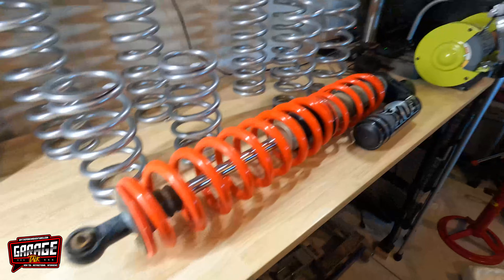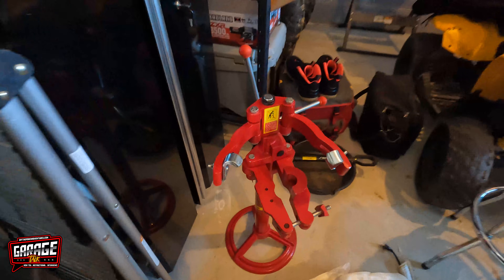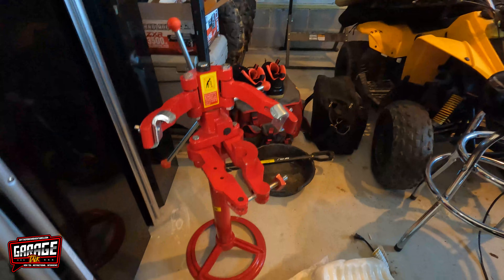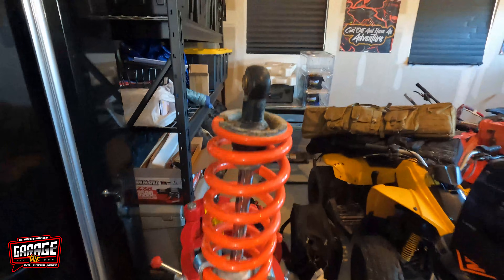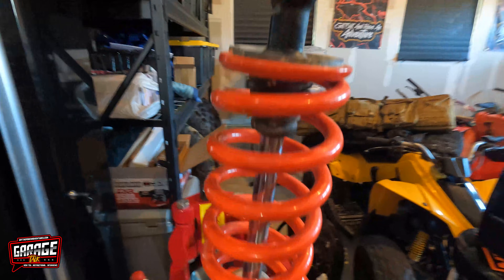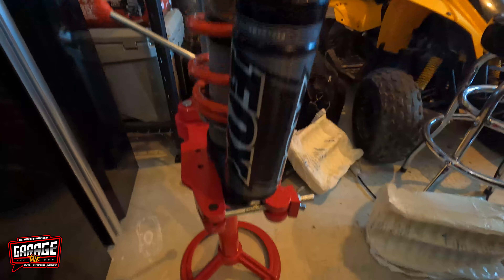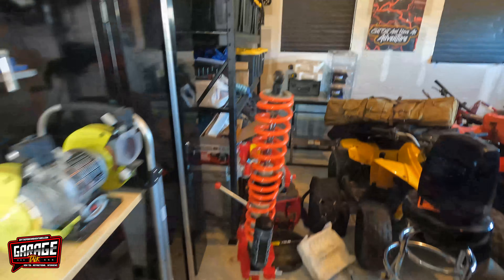Got the first one out, laid up on the table. All right, so we're gonna put this in my spring compressor over here — first time using this bad boy, so let me give it a shot. I'll let y'all know what I think and drop a link in case you want to grab one. All right, so it's locked in, got it all set up, and we want to crank down on it and see if it works.